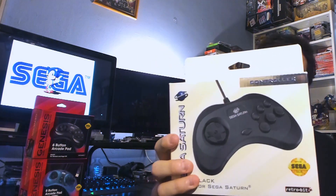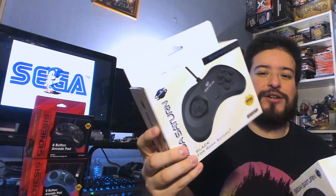Sega Saturn controllers aren't cheap. A used one can go for up to $25, maybe $30, just depending on condition. I've actually never had a boxed one myself. While I do have a boxed Sega Saturn, I just never had a single controller boxed. We have the regular controller which is just black. I love the colors — reminiscent of the original controllers — just the way the whole thing looks, the box.